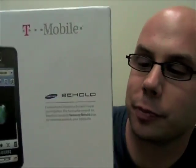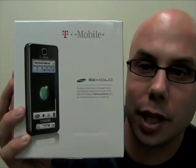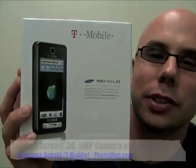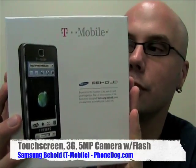It's the Samsung Behold for T-Mobile. It's the T-919. This is the much rumored and talked about variant of the Samsung Torcho — did I say that right? Torcho — the Samsung Touch that was a European phone.